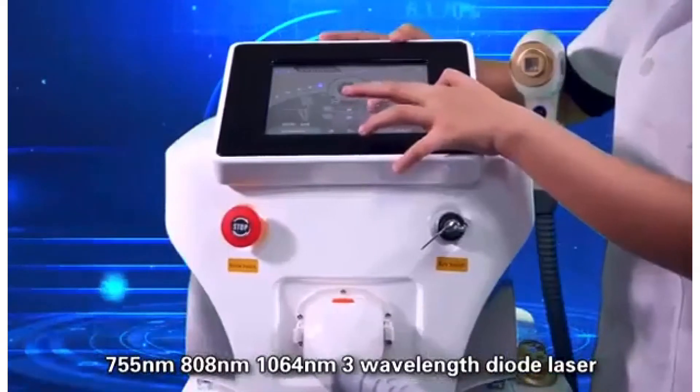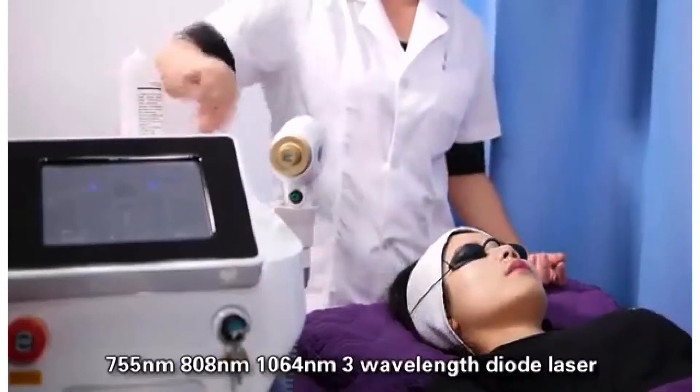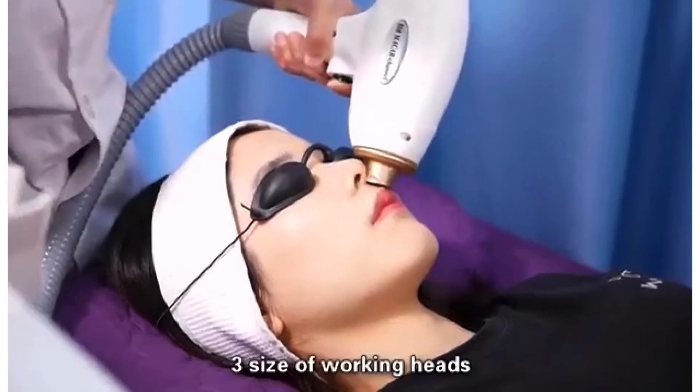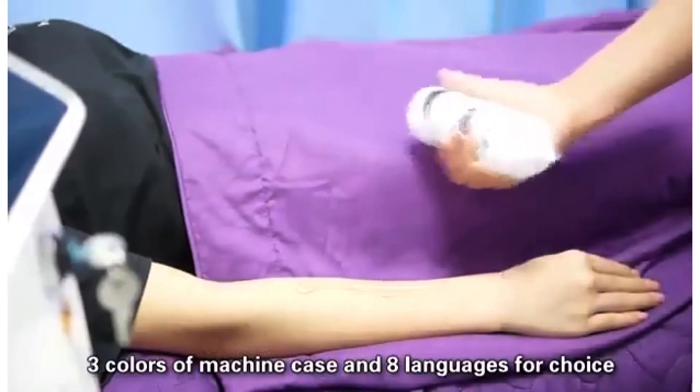755 nanometer, 808 nanometer, 1064 nanometer — 3 viola style laser professional hair removal and skin rejuvenation machine, with 3 sizes of working hands, 3 colors of machine case, and 8 languages for choice.